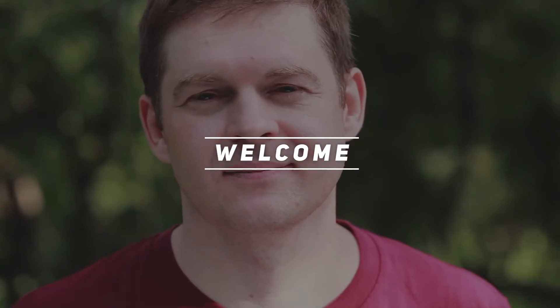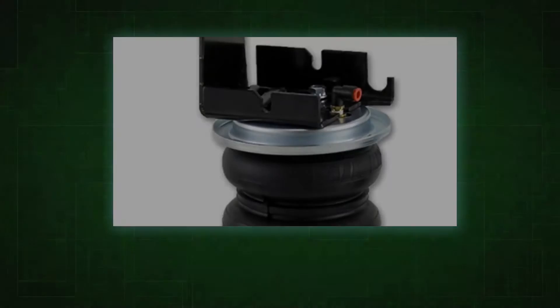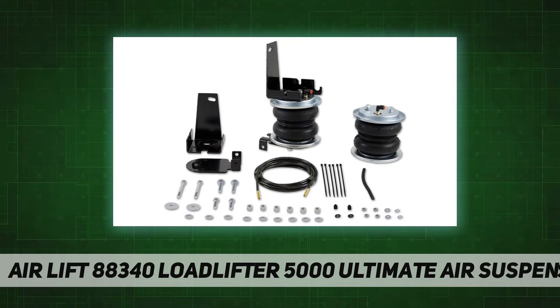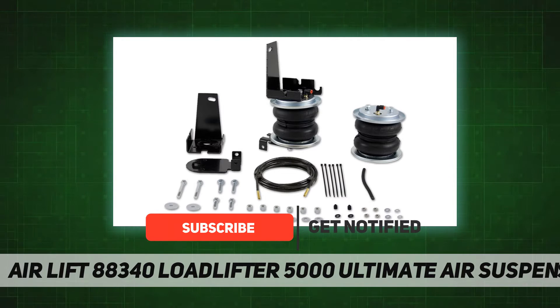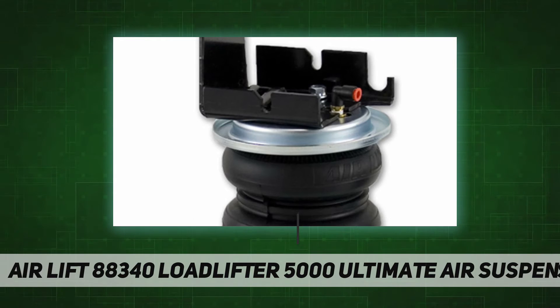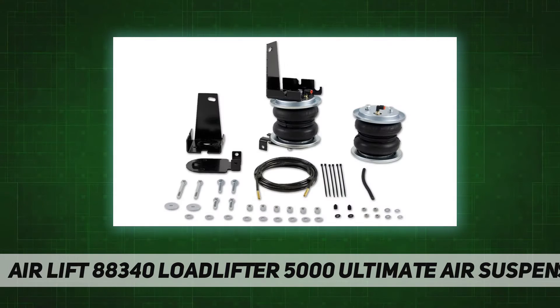Hey, welcome back to my channel. Air Lift 88340 Load Lifter 5000 Ultimate Air Suspension Kit — adjustable air helper springs to level your load and give your truck, van, or SUV a safer, more comfortable ride. Air springs are easy to install between your existing springs and the vehicle frame.